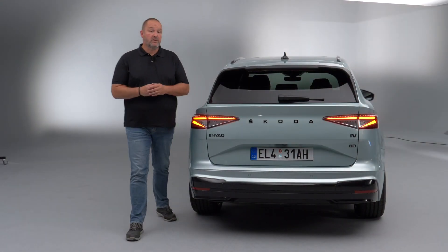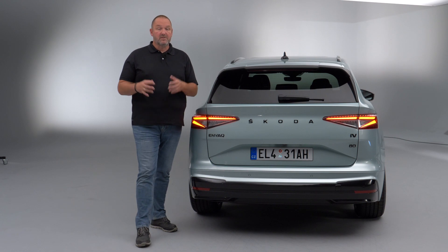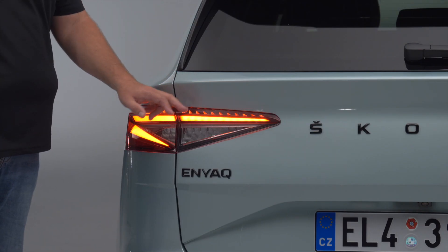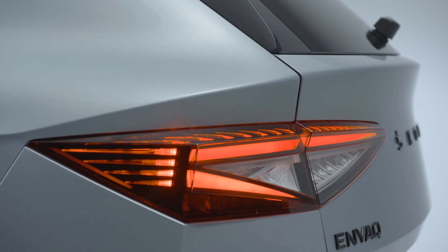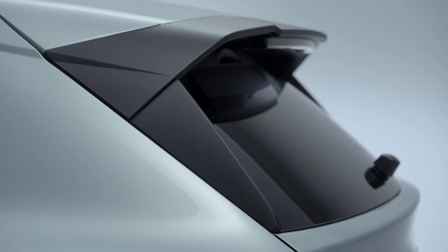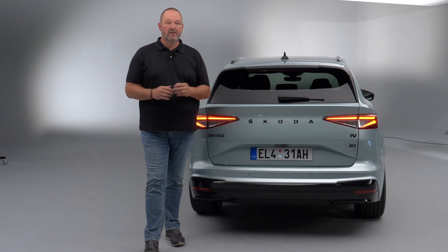Looking at the rear, you find the Enyaq name badge and the big Skoda signature on the bootlid. The car features completely new split taillights in full LED with very nicely illuminated lines — a perfect Skoda crystal look that you already know from the brand. There's also a rooftop spoiler and a very nicely shaped bootlid, giving the car from the rear the look you'd want from a Skoda SUV.